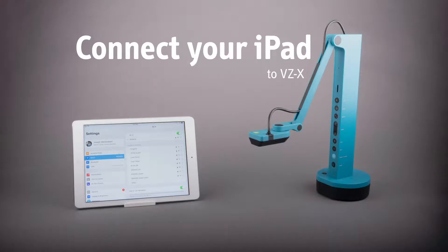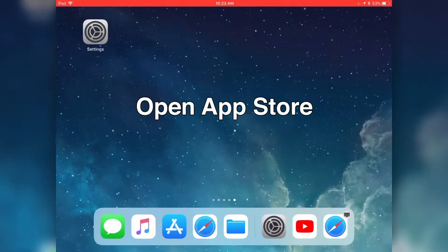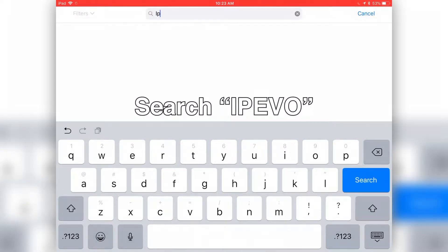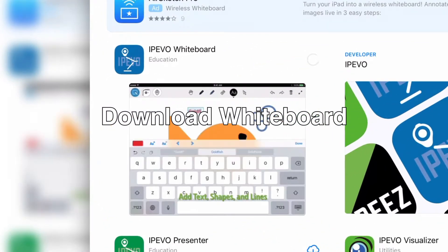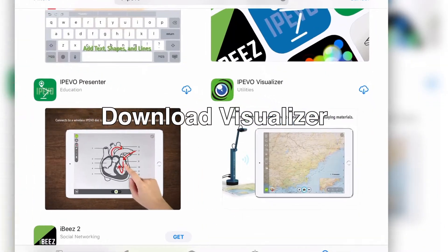How to connect VZX to your iPad wirelessly. First, grab your iPad and go to the App Store. Search for iPivo and install the iPivo Whiteboard app. Alternatively, you can also install the Visualizer app.